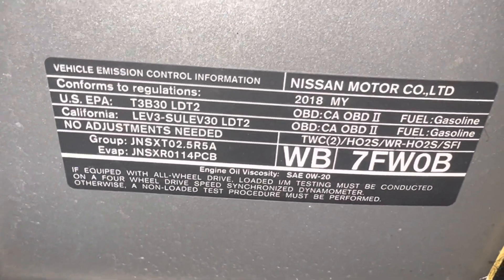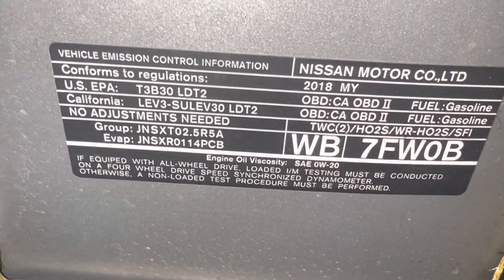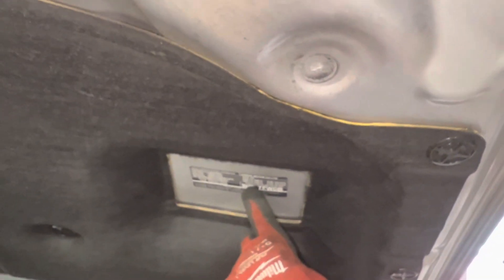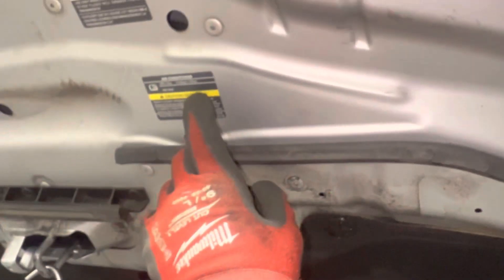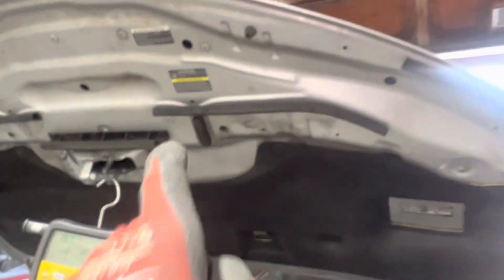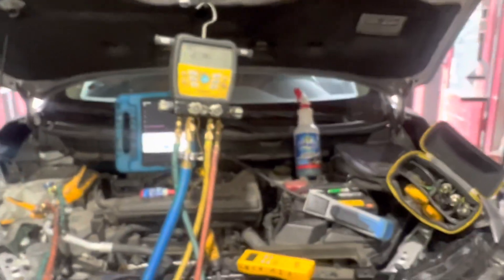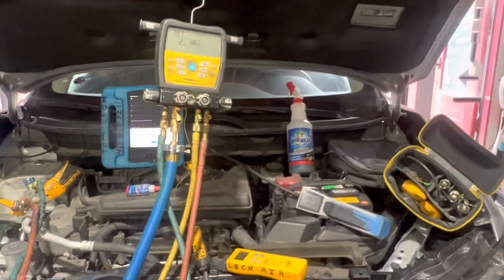This is the engine chassis model for 2018. Remember, different countries have different engines and different style models, so sometimes this sticker will not give you the right charge. If you're in another country and you don't have the same platform, the charge quantity may be different, so always look it up.